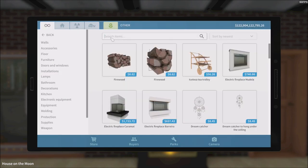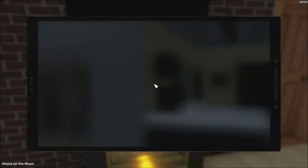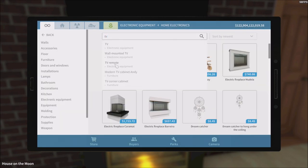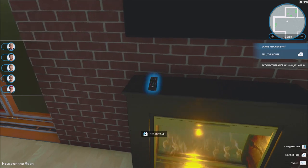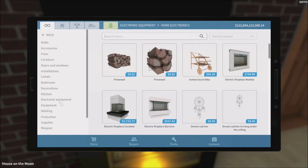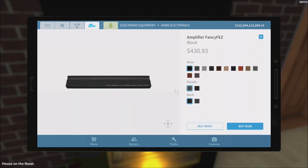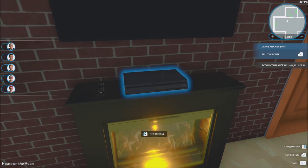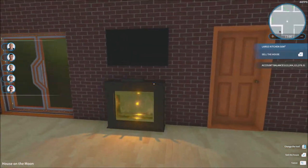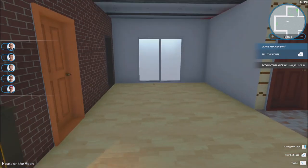We're gonna get the TV as well — a wall-mounted TV, there we go. We also need the TV remote obviously. Let me get it in a good position — perfect. Now we need the other electronics: home electronics, amplifier — there we go. Steel, black on black, just like that. And that's perfect. So we got the home electronics and a nice little TV we can watch.